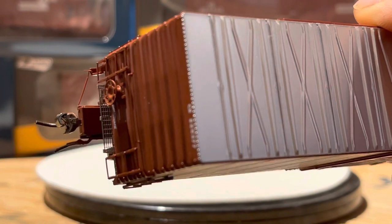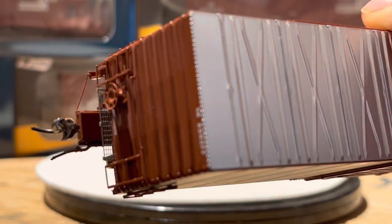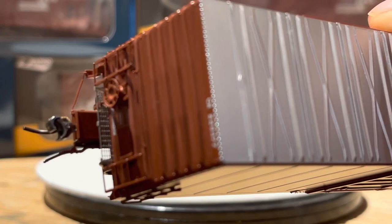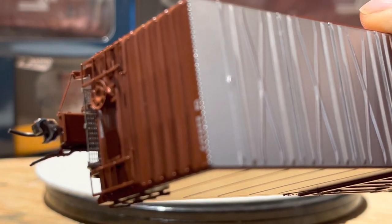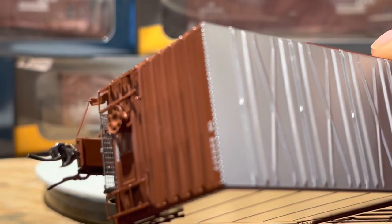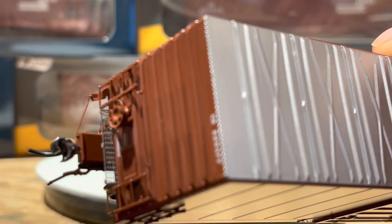Just bringing the brake end up nice and close. Of course then it looks like a shaky cam because the camera's in so close. But you can see the fine etched metal walkway there, brake wheel. There we go — settle the old hand down.